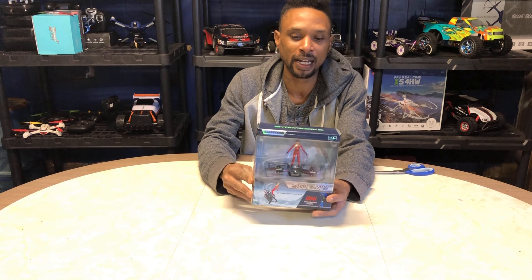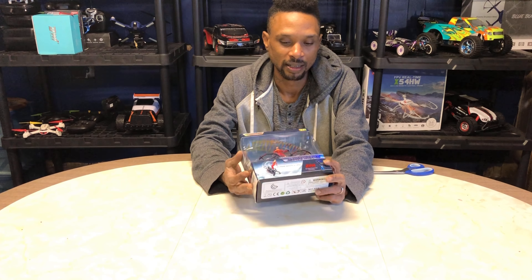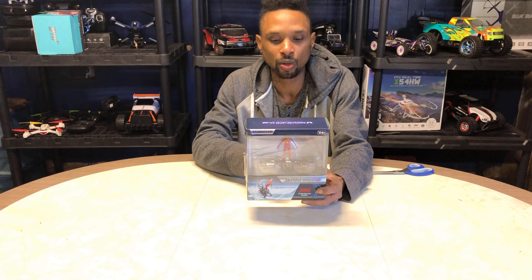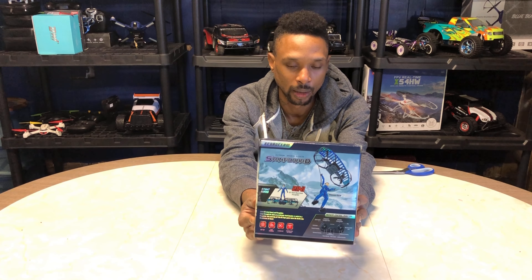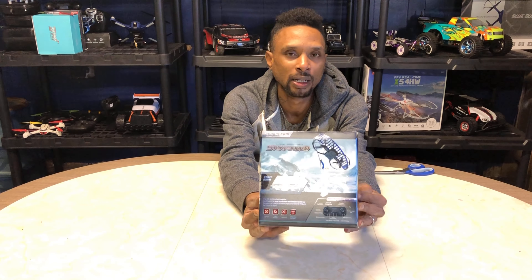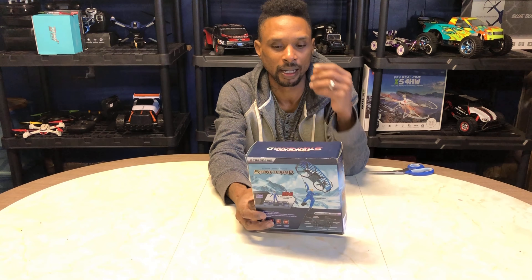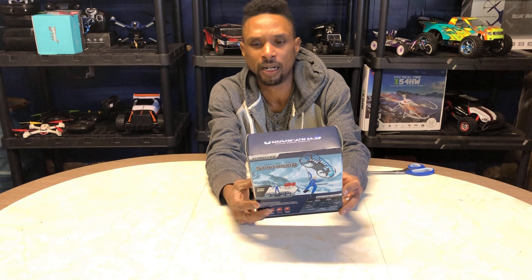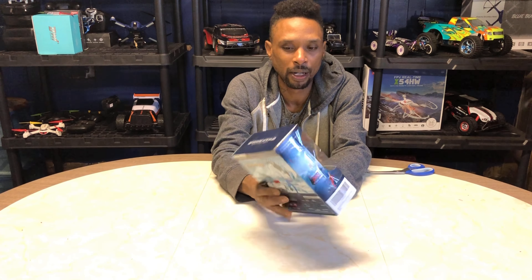You can get it in red or blue — I got red, switching it up from my usual blue. It's an RC stunt board and paraglider two-in-one: it rides on the little board, and you can also transform it into a little paraglider. I might do a two-part review — part one for the stunt board and part two for the paraglider. It's the Broad Dream stunt board, rated ages 14 plus, extreme sports stunts, two-in-one RC stunt board and paraglider.